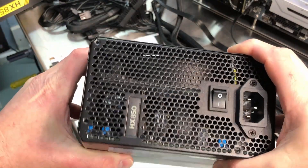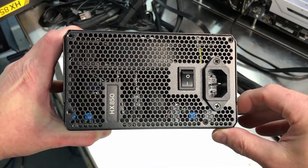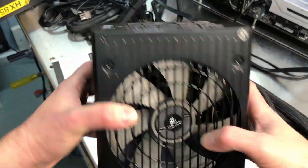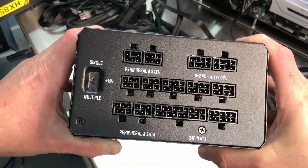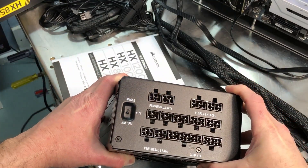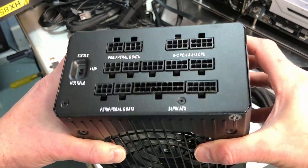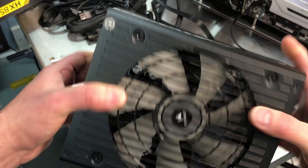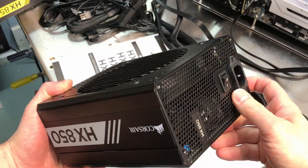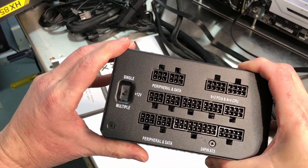Looking at the back of the power supply — this is the exhaust side. You can see the entire back panel is vented, which means you'll get maximum airflow through there. There are tags so you know which power supply you've got, the power switch, and the power connector. This is the business end where you plug in all of your connectors. I love a fully modular power supply — even a hybrid or semi-modular is nice because you only plug in the cables you absolutely need, which makes cable management much nicer. And here's that switch for your 12-volt single or multiple rail.